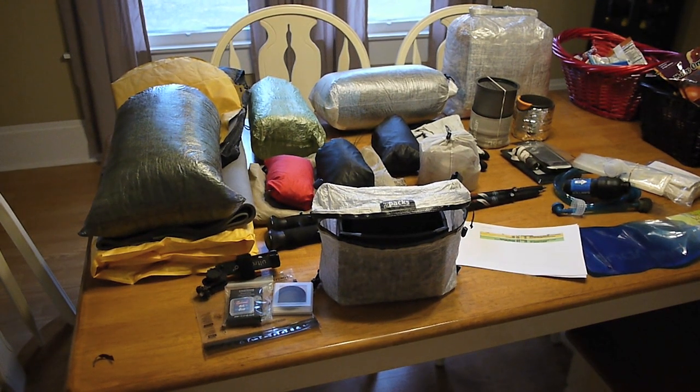It's not going to be a big hike — it's a pretty small hike. The most miles I think I'll be hiking in a day is about 12, and the least will be eight. So I don't need to worry about going super ultra-light, and a lot of these items are definitely luxury items.